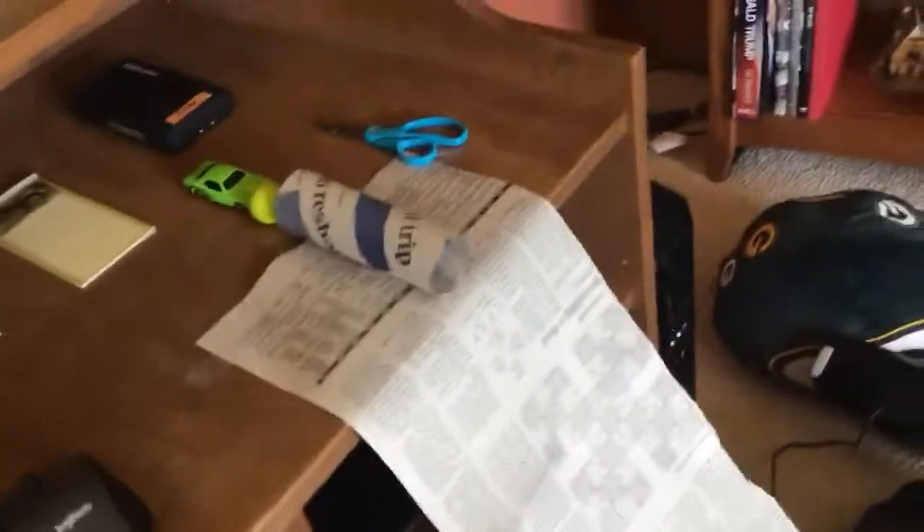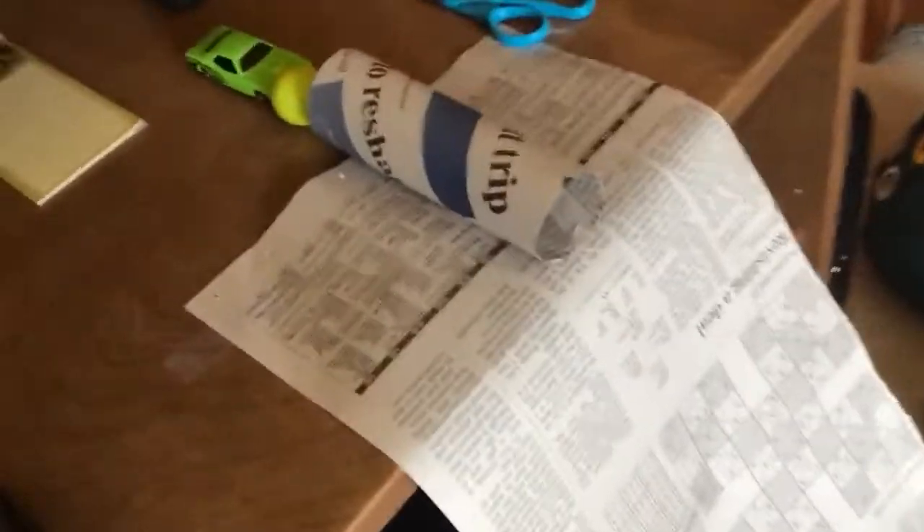Hey guys, so today I'm showing you my Rube Goldberg project. It's simple and pretty easy to make — took a while though, because I had to find this machine I used back in the day and then everything else. The objective here is that this green ball will find its way to the cup, because I'm too lazy to put the ball inside this cup.